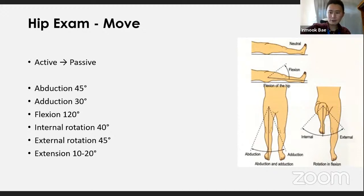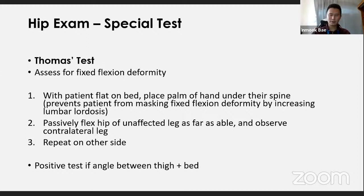For hip movements — being a ball-and-socket joint, always do active before passive. Ask the patient to flex the hip, then test extension with the patient lying prone. Test internal and external rotation with the knee flexed to 90 degrees: moving the foot outward produces internal hip rotation; moving the foot inward produces external rotation. Get the patient to perform all these movements themselves first, then you do them passively.